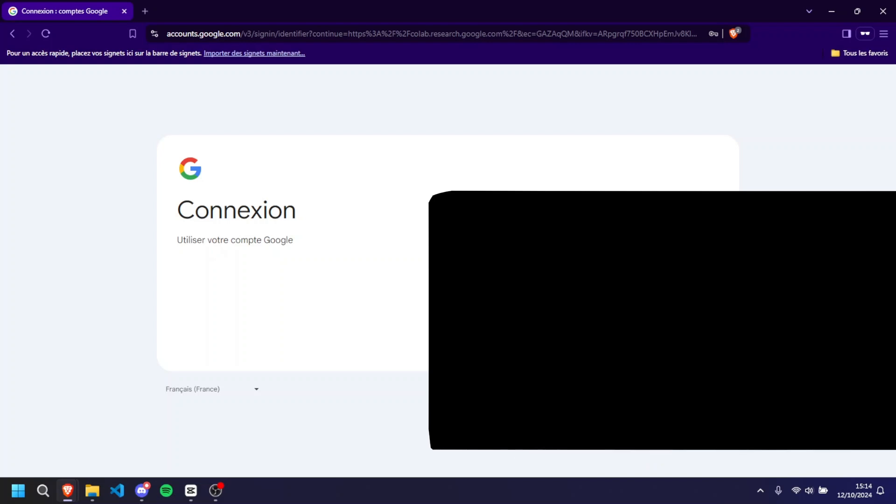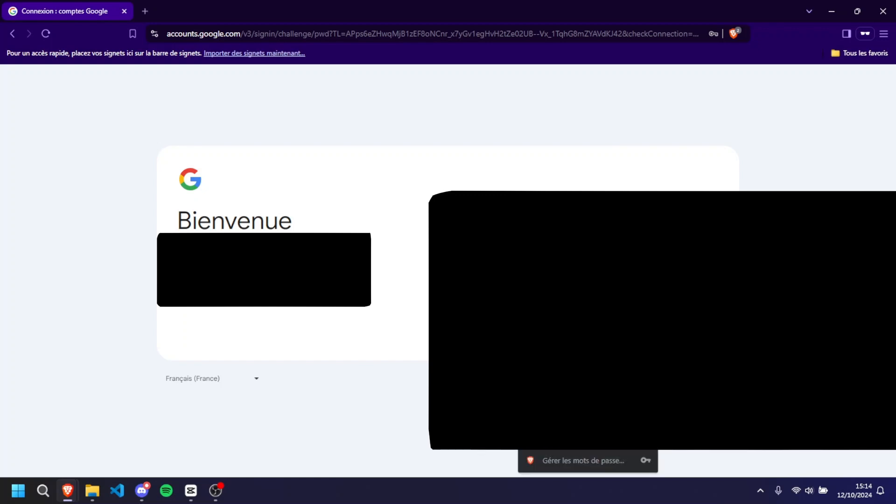If you aren't already logged into your Google account, you'll be prompted to do so. If you don't have an account, no problem — it's completely free, quick, and easy to set up. Once you're logged in, you'll be directed to the main Google Colab page, which looks like a simple dashboard. Don't let that fool you — we're about to unlock some serious power from this platform.